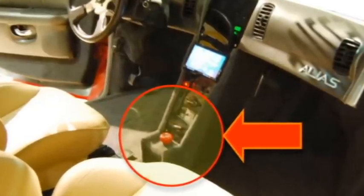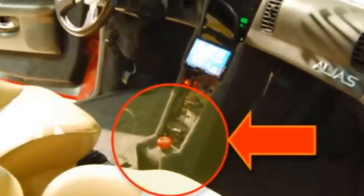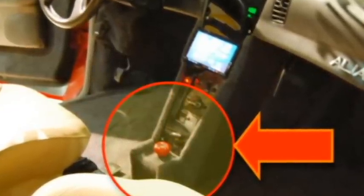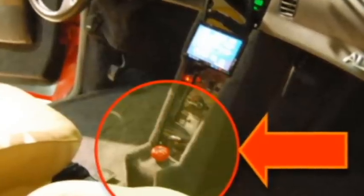So, if you're ever working on the vehicle, or if there ever is a situation where you need to totally cut all power from the batteries to the controller, you simply pull the switch.